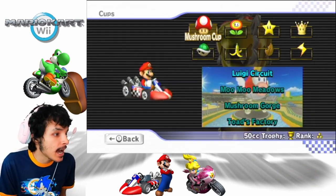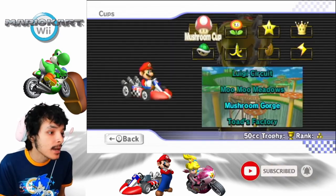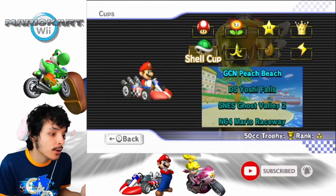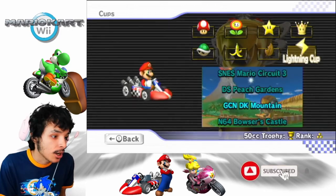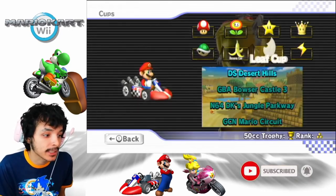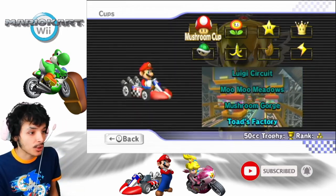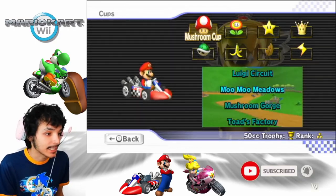We have Mushroom Cup, Flower Cup, Star Cup, and Special Cup — those are the Nitro tracks in Mario Kart Wii. In the retro tracks, these are from past Mario Kart games: from Super Mario Kart, to DS, to GameCube — Mario Kart Double Dash. Every video will cover every cup. Let's start off with the Mushroom Cup. We have Luigi's Circuit, Moo Moo Meadows, Mushroom Gorge, and Toad's Factory. Let's get this started.